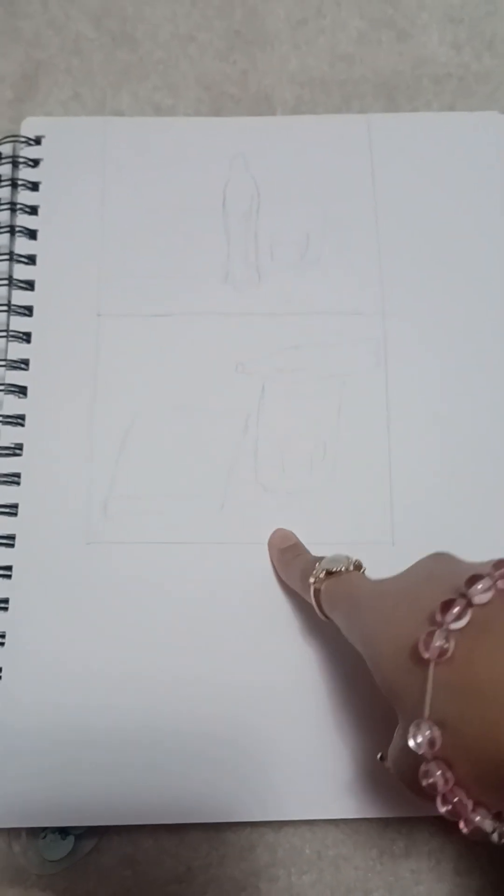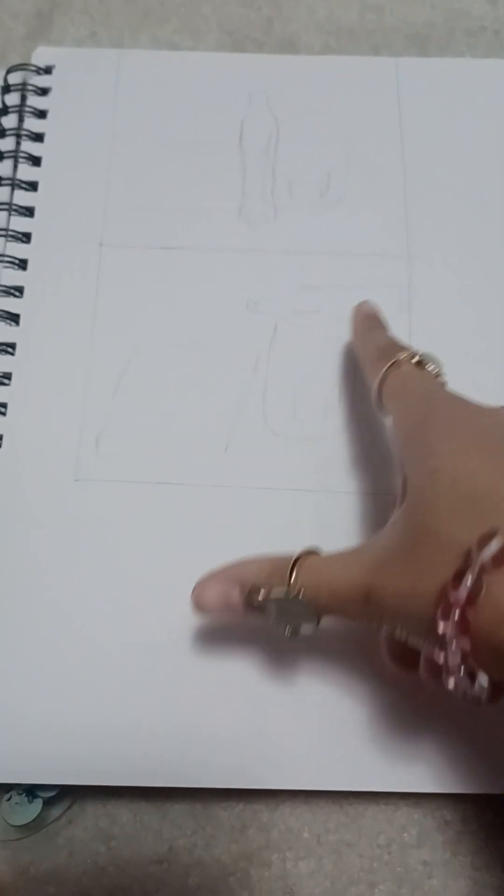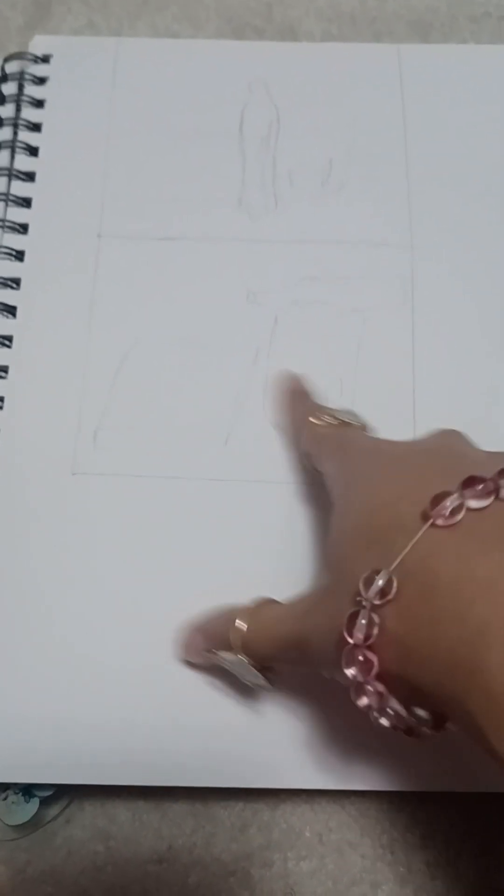Then we started working on our compositions for our first final. My objects included a sketchbook, a bottle, a little box, and a container that the box is inside. It's hard to see. I started drawing more thumbnails for it — a little blurry because I used charcoal. I have the final product of it as well.